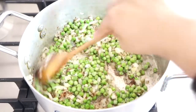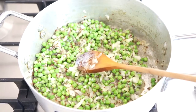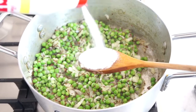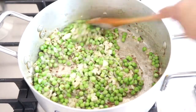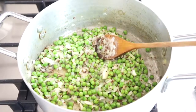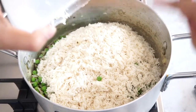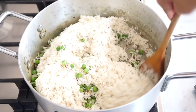So I've just mixed that and I'm going to add some salt — about one heaped tablespoon of salt. Mix that together and I'm just going to add my washed rice now. I've washed my rice, I'm just going to add it in and mix that all together before adding the water.